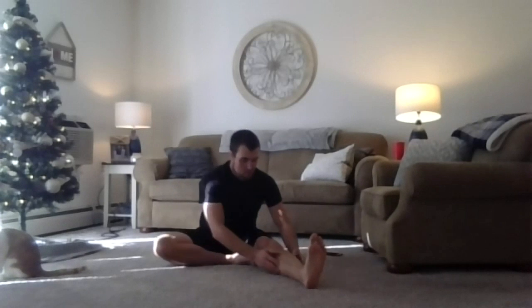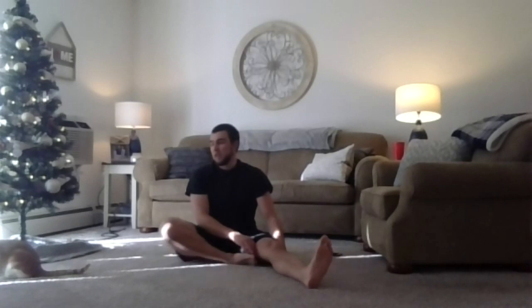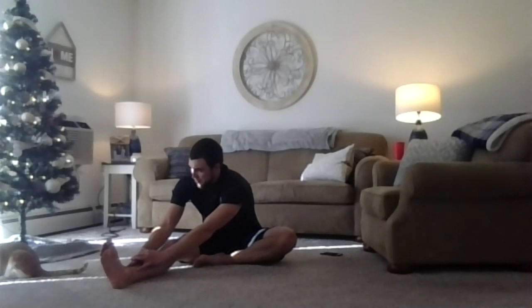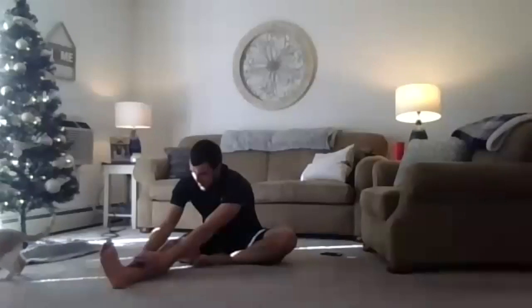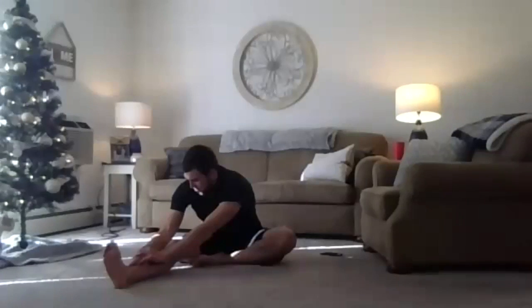Lean back into it one more time. Let's switch it up — keep the other leg out, bring the other leg in, and both those hands reach on down. Then sit tall, and we're leaning into it one more time.